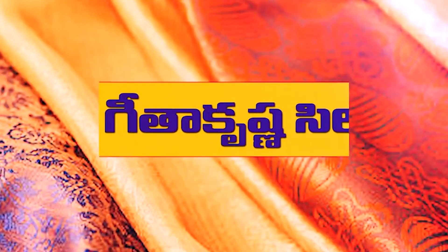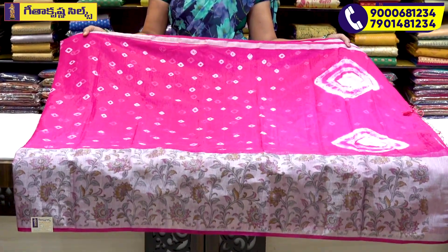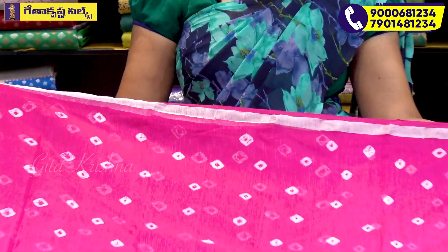Welcome to Geetha Krishna. Now we are going to look at the sari in a fancy lightweight style. This is a pink color sari. We are going to use a 2-inch plain border.